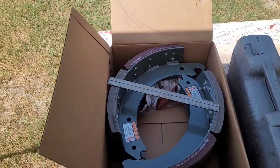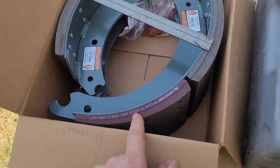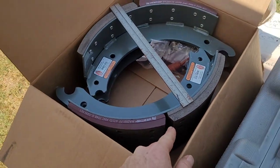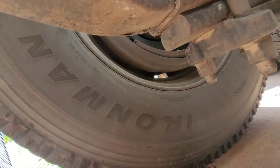You can get away with 3/16ths on the brake shoes on your front axle — on your steering axle — only if the pad is a continuous pad, meaning there's no split. See, this one's split, so the rule for a split on the front is you can only have quarter inch wear.